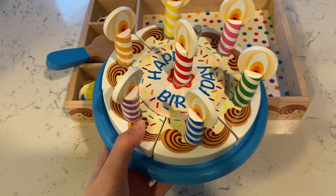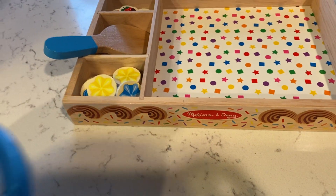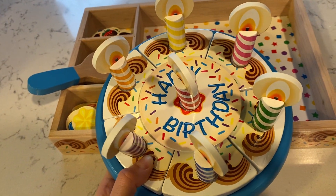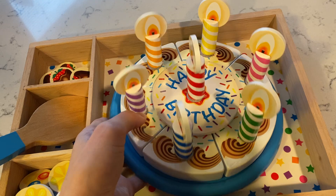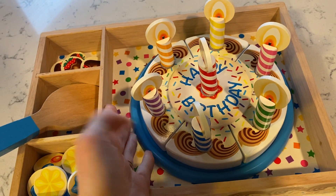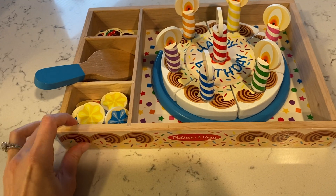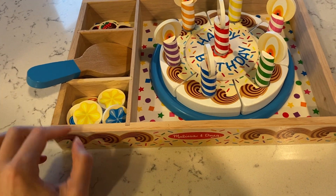Here is an honest review and closer look at this Melissa and Doug birthday cake set. I was so excited to get this for our daughter. One of her favorite things is singing happy birthday and saying blow out the candles, so this was just the perfect gift and she loves it.